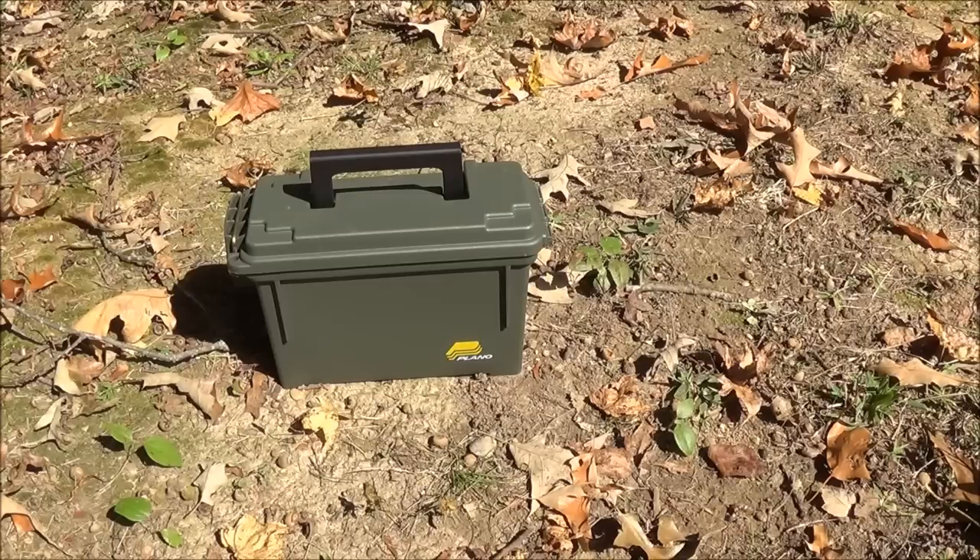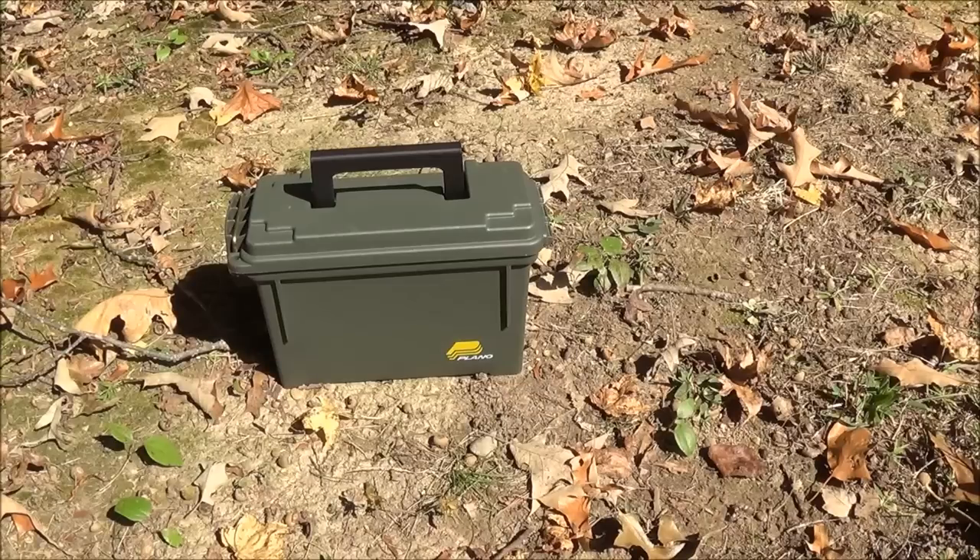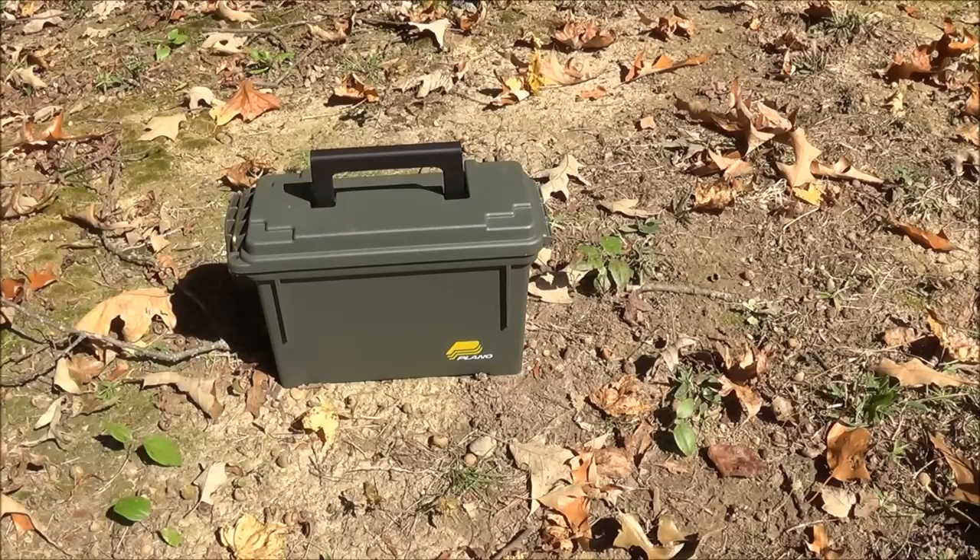NC Prepper here again with another video. In this video I want to discuss another one of my DIY solar generators that I've built. This one is in a small ammo can made by Plano — I think it's roughly about 9 inches by 7 or 8 inches tall by 4 or 5 inches wide, with a small handle on the top. I'll give better dimensions and weight in the description. Let me reset the camera and dig into the box to show you what I've done.